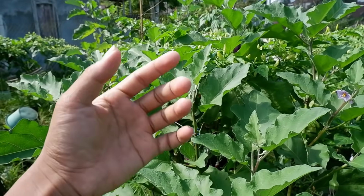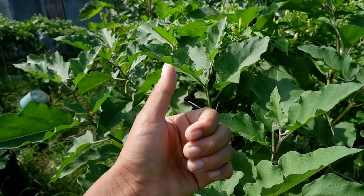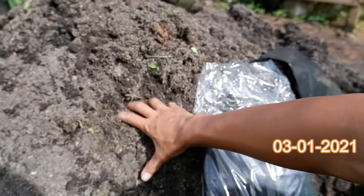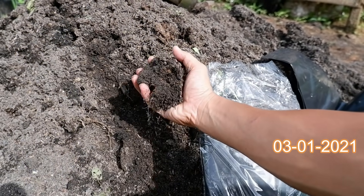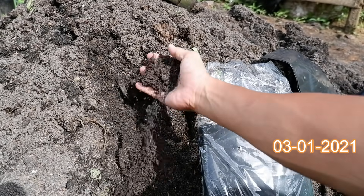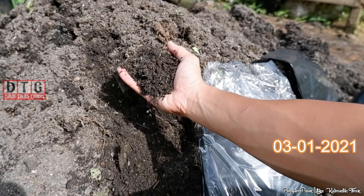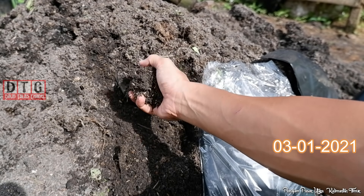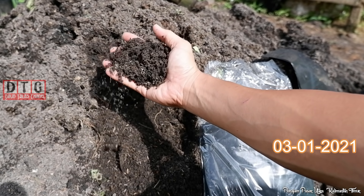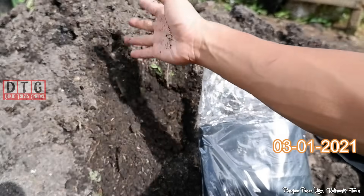Oke, sebelum lanjut ke video selanjutnya, bantu like juga untuk video ini. Dan saya harap tayangan ini bisa bermanfaat. Untuk media tanam, kita gunakan tanah dicampur sekam. Ini dipastikan akan sangat gembur ya, tanah campur sekam ini. Sekamnya sekam bakar, dan untuk pembahasan media tanam ini, Anda tinggal lihat langsung di deskripsi, karena ada video terpisah membahas tentang ini dan cara pencampurannya.